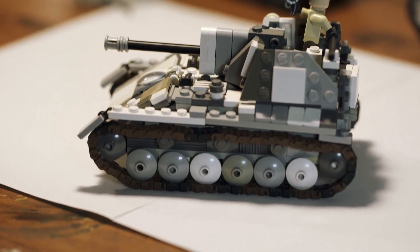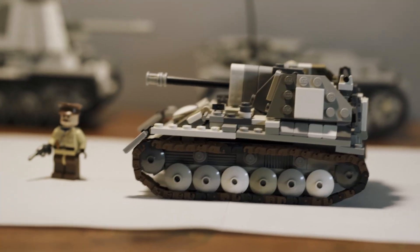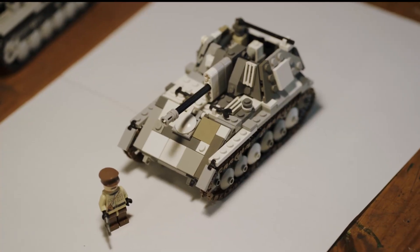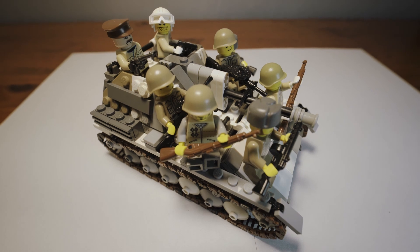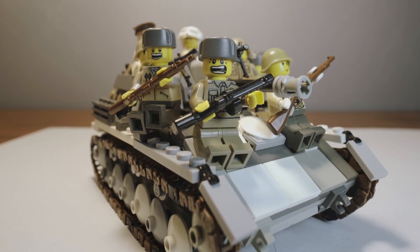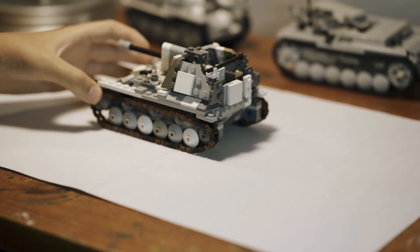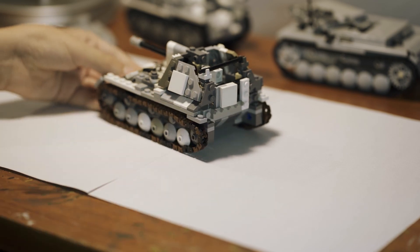Hello, welcome back to my channel. This is my custom Lego SU-76 from World War II. I'm going to be reviewing the features on it.